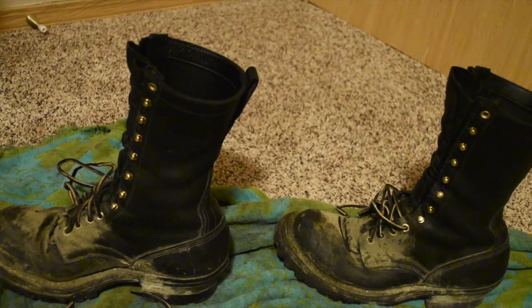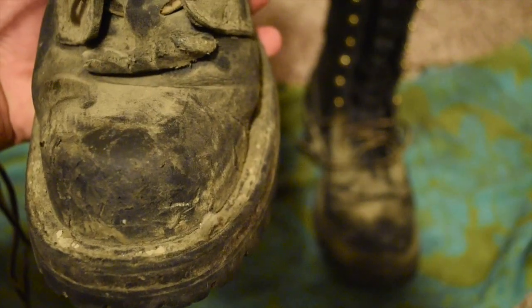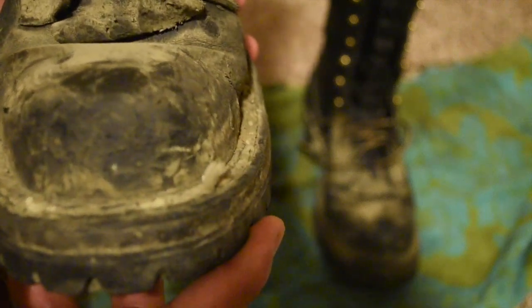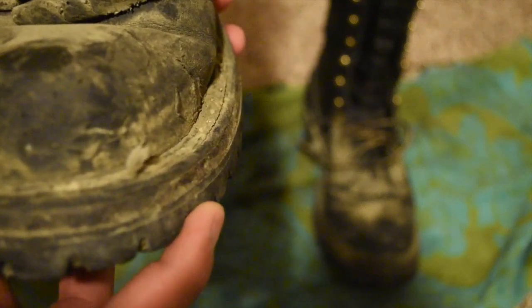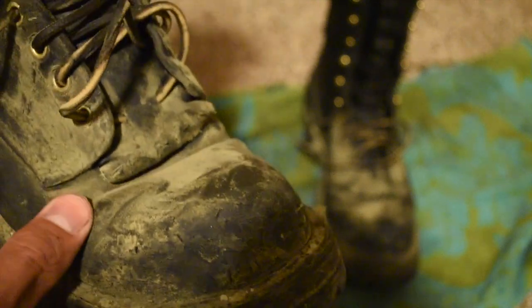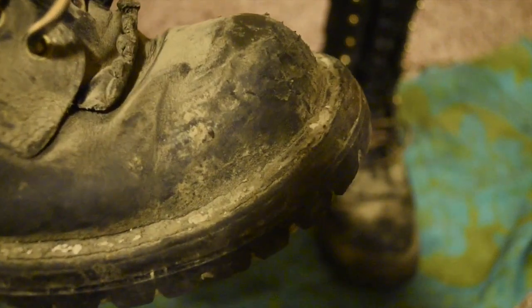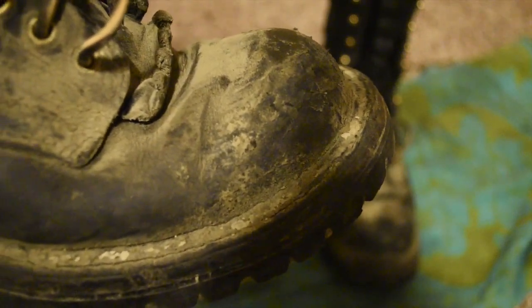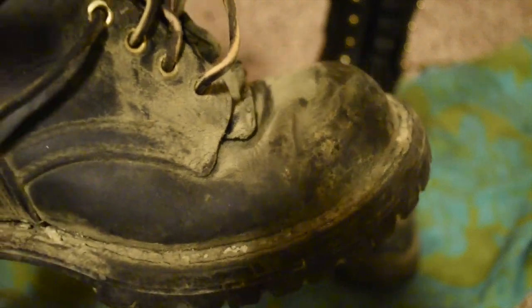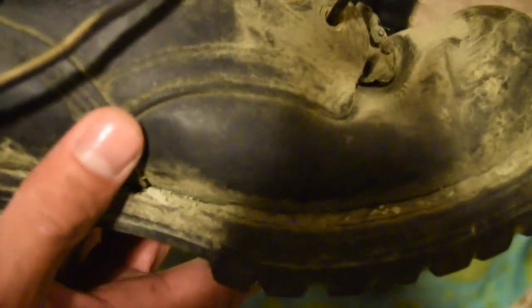As you can see here there's some pretty good wear on the toe, and a stitch has come free — some good wear along the bend at the toes. Nothing too significant though. The uppers are in great shape; they stay under a pair of coveralls all day.